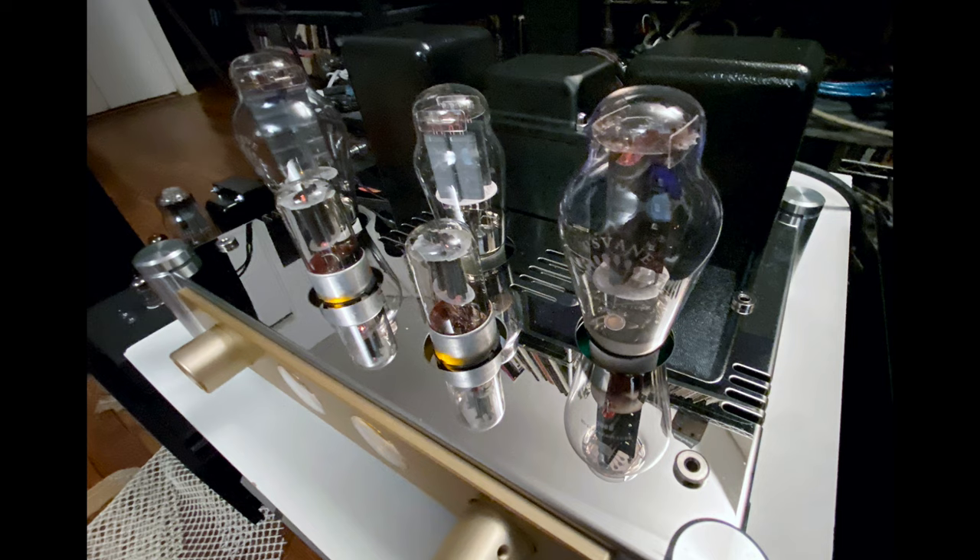First of all, it's a tube amplifier. Second of all, it's a 300B tube amplifier. Third, the price is right — it's $799 in the U.S. with free shipping.